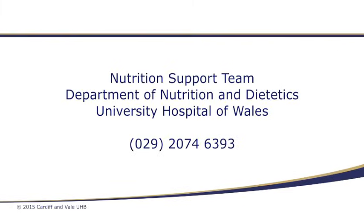I hope this information has been useful to you. Should you have any further queries, please do not hesitate to contact me or any other member of the nutrition support team on the details shown.